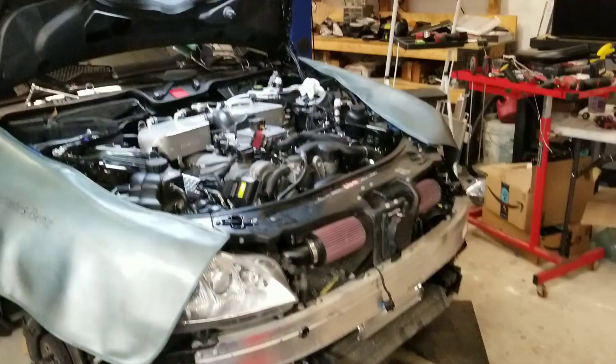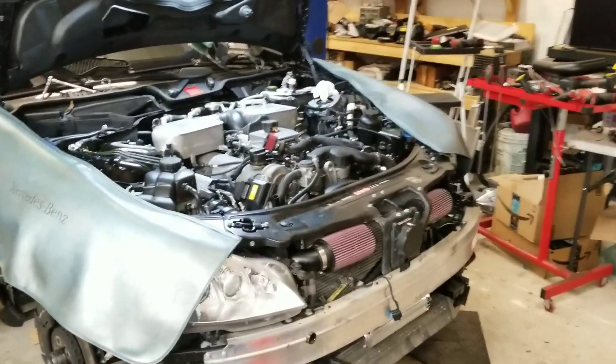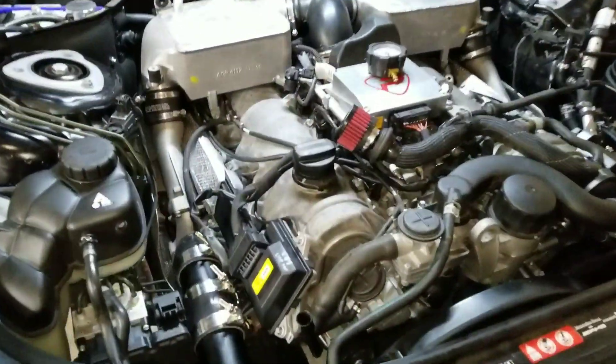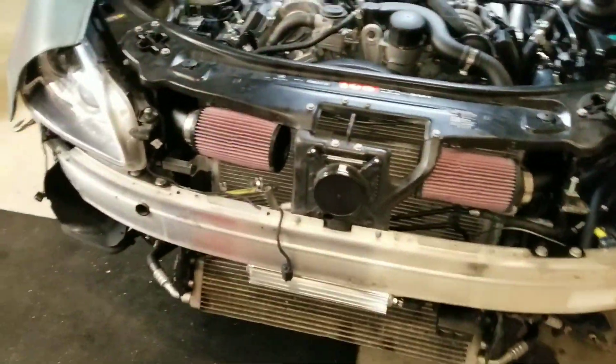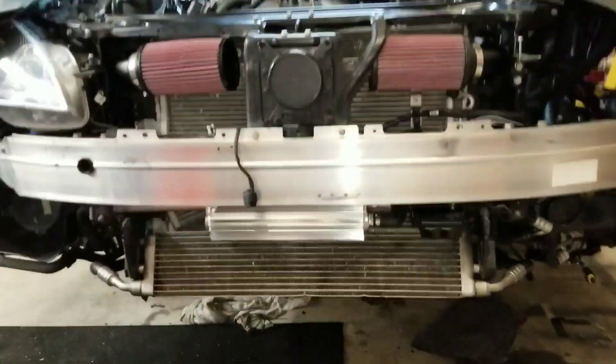We're good on the S65 Stage 3 build. Just got done fabricating the intakes and I'm really happy with the way it turned out. Had to reroute some hoses to make them work right but got them to fit in there perfectly. Got a new power steering cooler right here too.